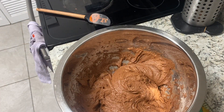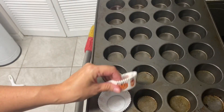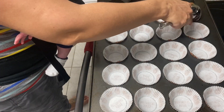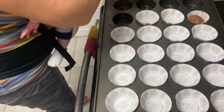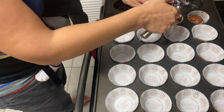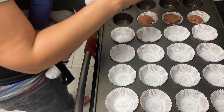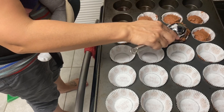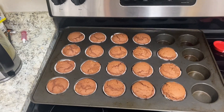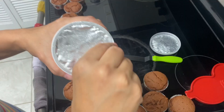Once your batter is all ready, you're going to want to line your cupcake tin. Here are my happy Halloween tins. I use an ice cream scoop to level it out — you can see I just knocked the whole thing over. You just fill it up and put it in the oven. These baked at 350 degrees for 22 minutes. Here they are out of the oven — I'm showing you how it looks when you pull off the paper.